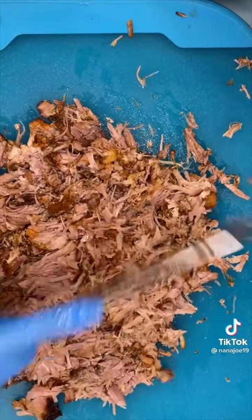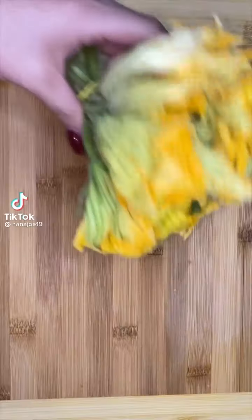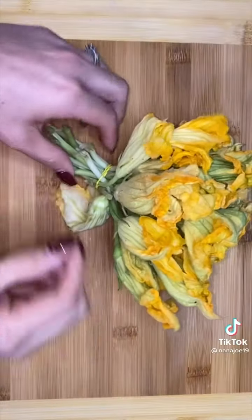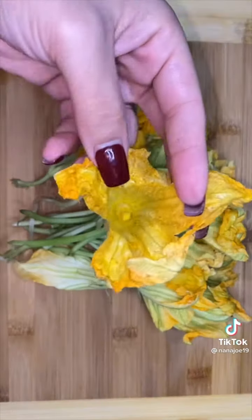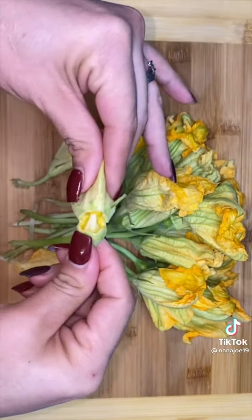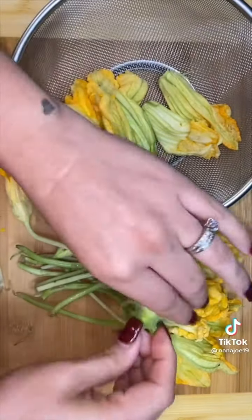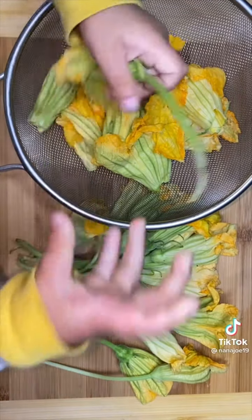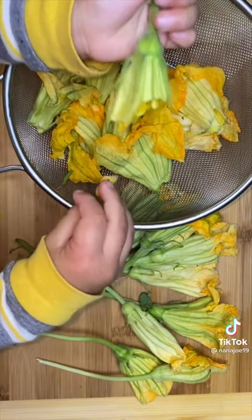Let me show you guys what breakfast looked like today at Nana Joe's. This is flor de calabaza — zucchini flowers, pumpkin flowers, squash flowers, whatever flowers, they all look the same. Sometimes people stuff these with cheese and fry them, but today we're doing zucchini flower quesadillas — quesadillas de flor de calabaza. First we're gonna clean up the flowers and remove all the pollen and those little green bitter things.